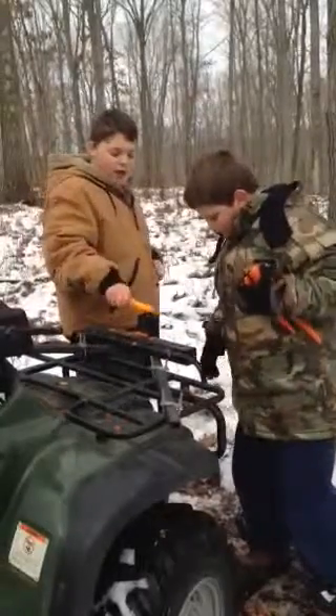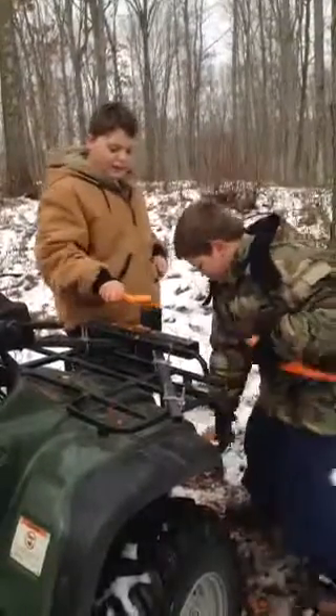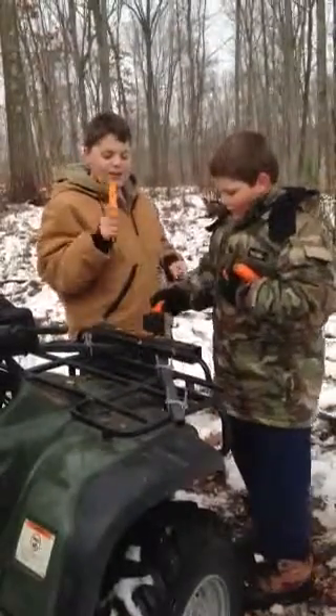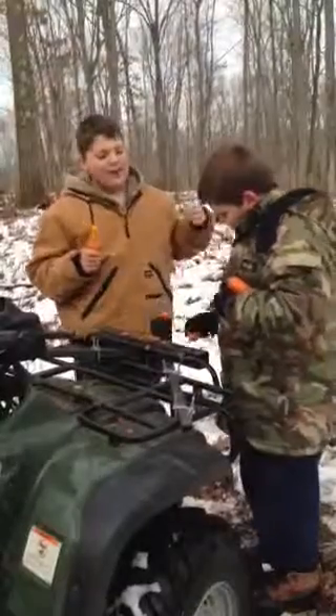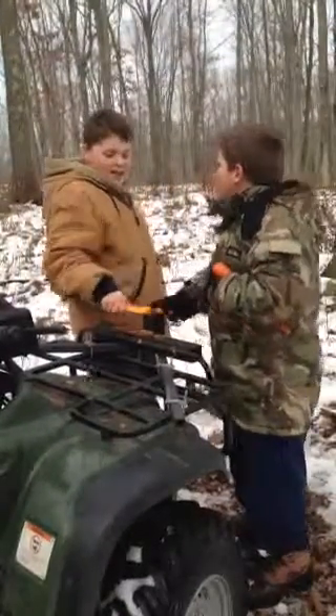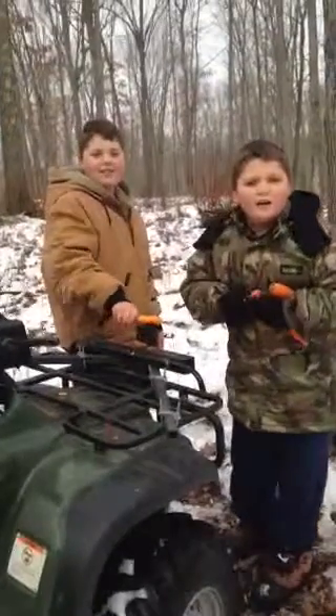I'm going to take it from here. I hope you enjoyed this video of how to grind up carrots. But once again, we've been keeping it real with Gregory and Eric. Now we both say Carrot Killers! Carrot Killers!